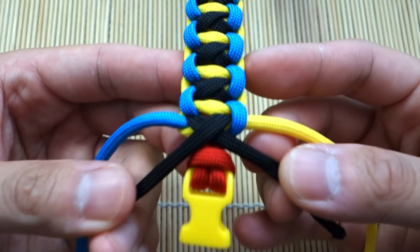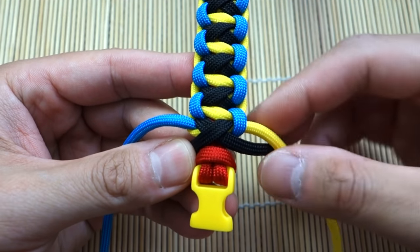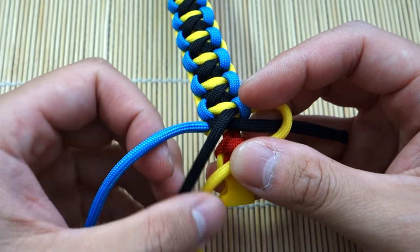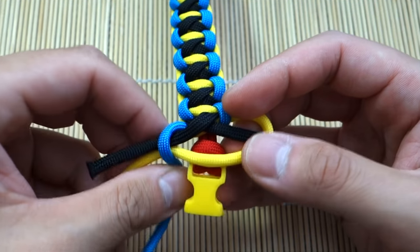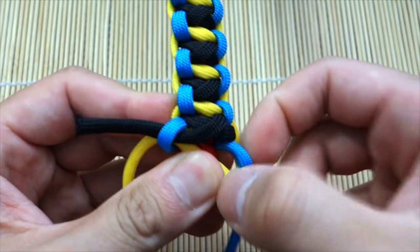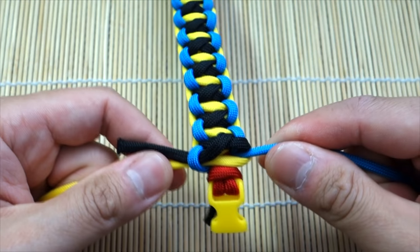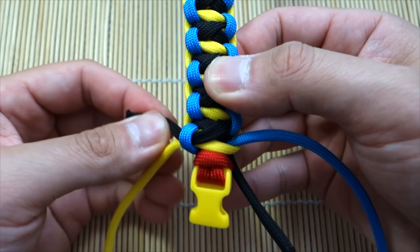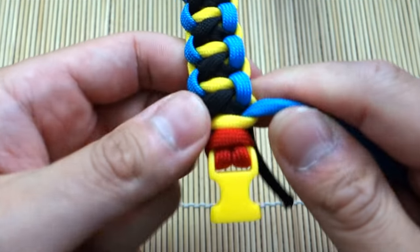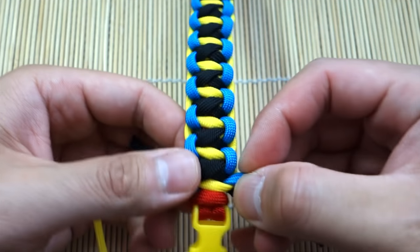I'm just about done. As you can see, I've got one last X to do and it's going to finish just about perfectly. If you're not that lucky and the spacing doesn't work out so well, it's okay — just do what you can. My measurements for the black were just about right. I have too much of my main color, but I always overestimate because I really don't want to run out and have to do it again. So that is done — now I'm just going to snip and singe off all the excess cords and we'll be finished.